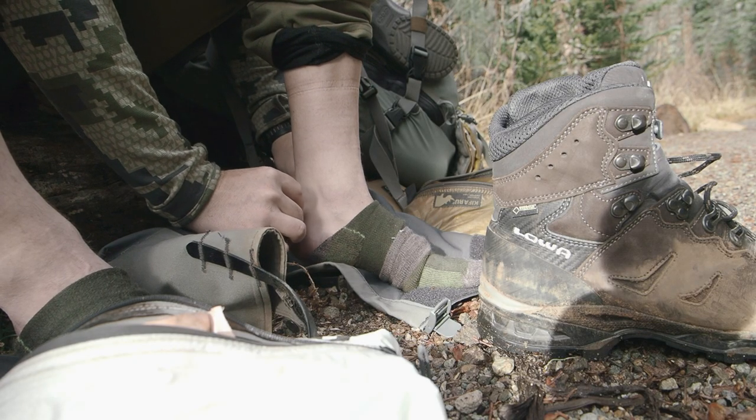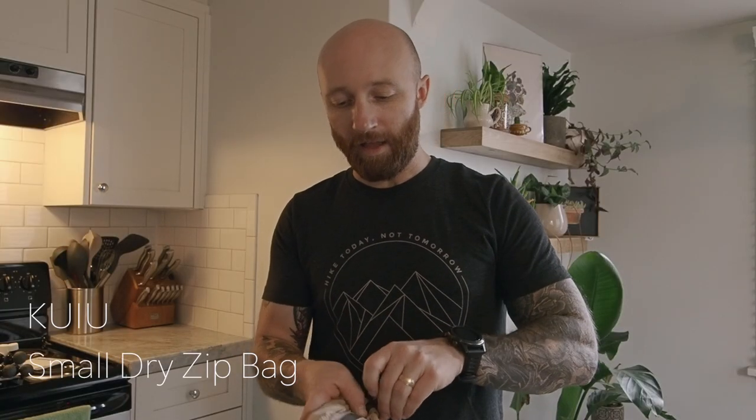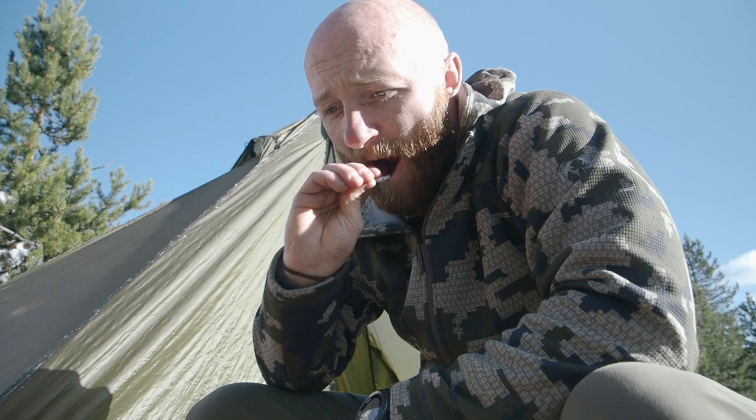Next, I have another Kuiu dry zip bag with wipes, fire starters, some tent repair, hand sanitizer, and Leuco tape for blisters — that stuff definitely comes in handy. I have a hygiene bag with a toothbrush and toothpaste, and these Colgate Wisps — if you don't know what these are, they're incredible. You can toss a bunch in there and they're like daily disposable toothbrushes. I keep one in my pocket and brush my teeth throughout the day.